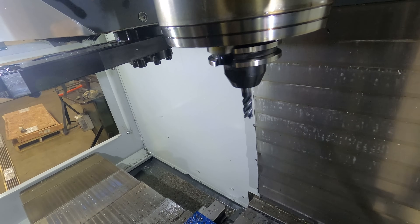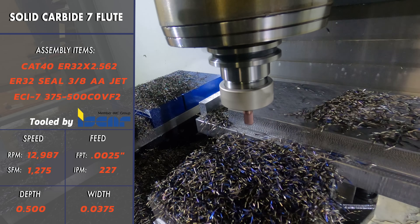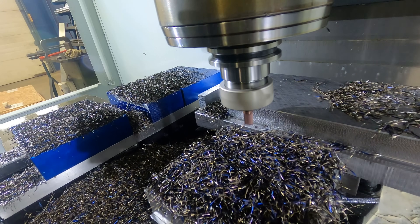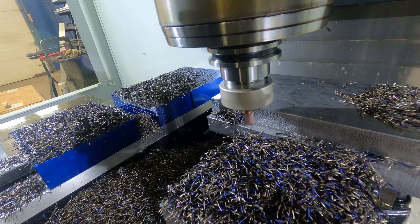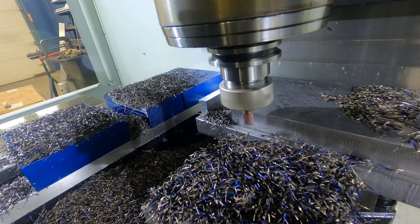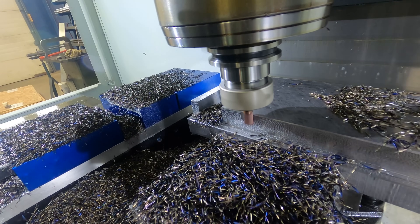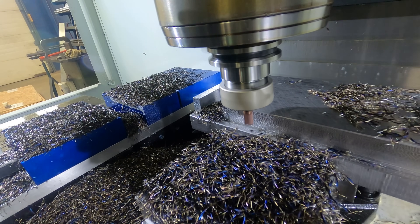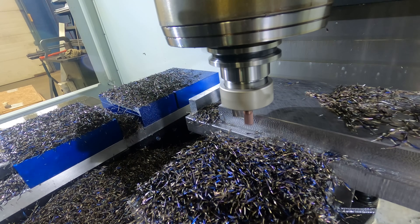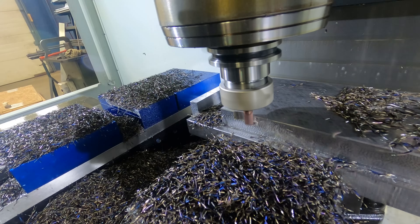For tool two here, this is our seven-flute solid carbide three-eighths end mill. We're going to see a little bit of air movement here, but that's more just for our safety and the safety of the tool as we're doing a first-off tool test. This is going to be taking a smaller stepover, but with a much higher spindle speed - we're about 4,000 RPM faster, and while the old tool was feeding at about 80 inches per minute, this one's in the 220 inches per minute range.